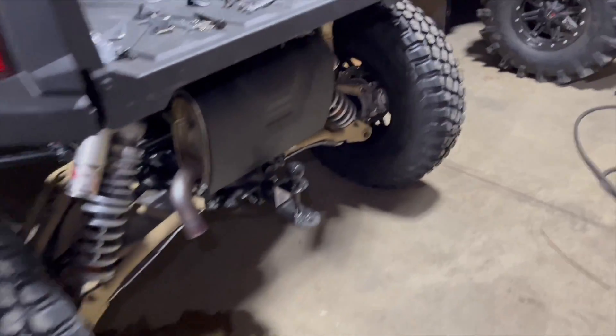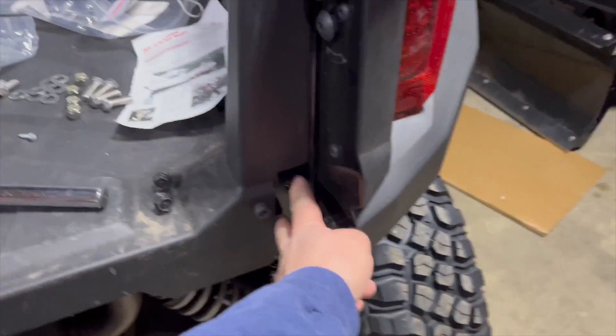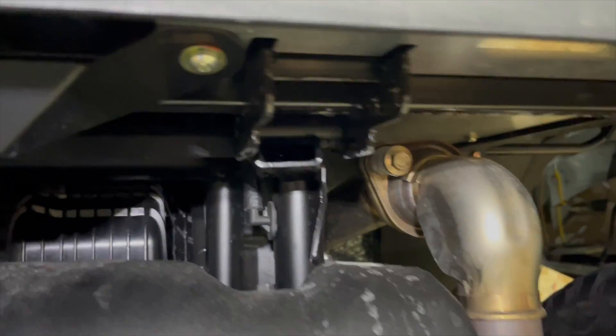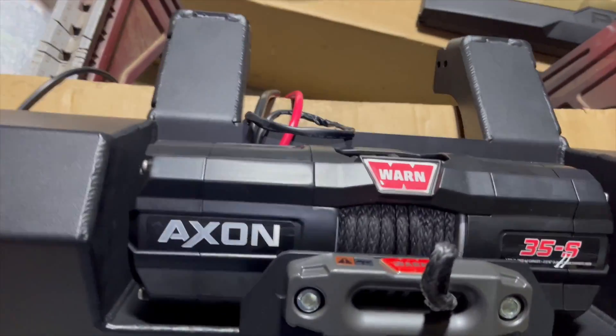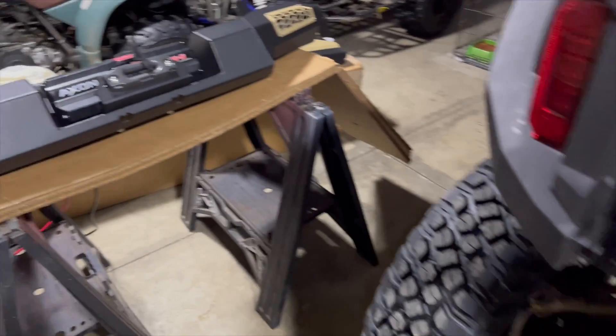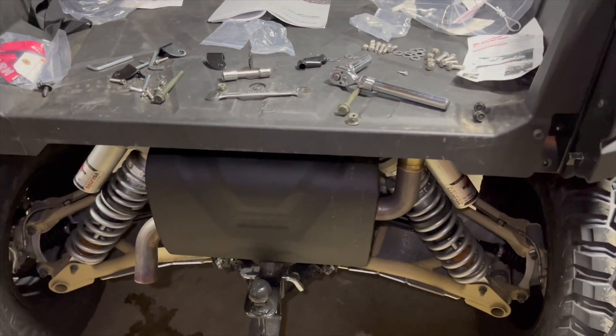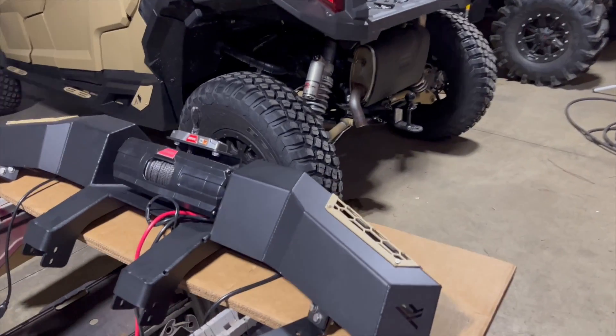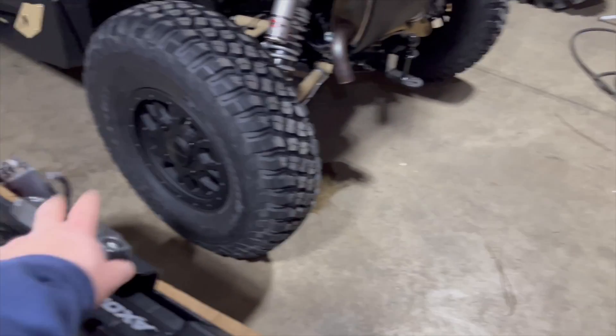Light covers are on, winch is mounted, fairlead is mounted. These four bolts — there's a bolt right here that goes all the way through the pivot mount, and another bolt right here that goes all the way through the pivot mount. Take those out and you can start hoisting this heavy pig up into place. I'm gonna have to grab somebody else because it's too heavy to hold one-handed and try to put bolts in.